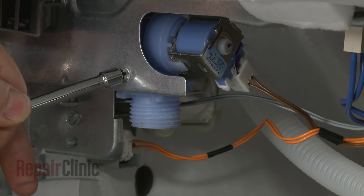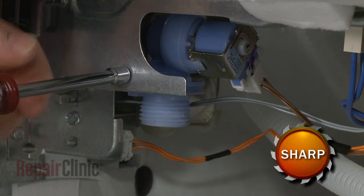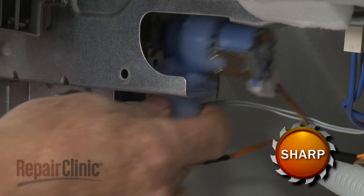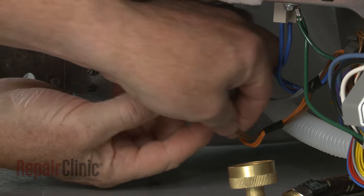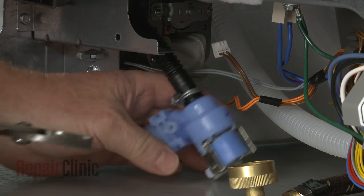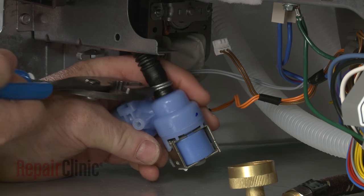Use the quarter-inch socket or nut driver to unthread the mounting screw. Slide the valve back to detach, disconnect the wire connector, then release the retaining clamp and pull off the outlet hose to fully remove the old valve.